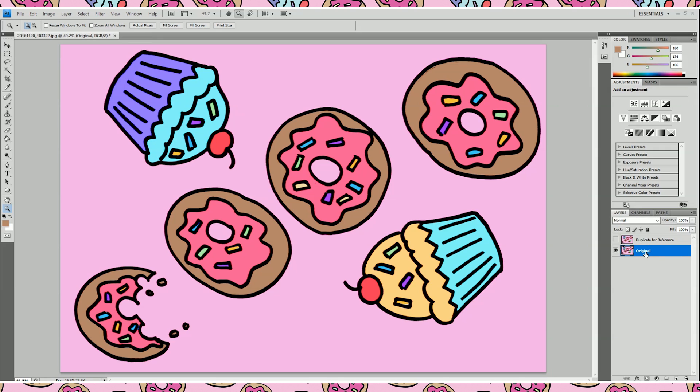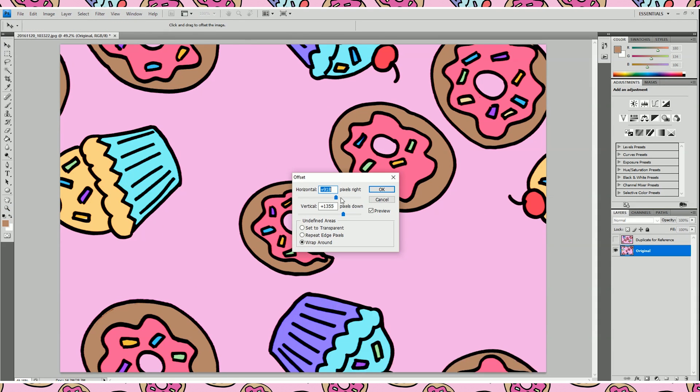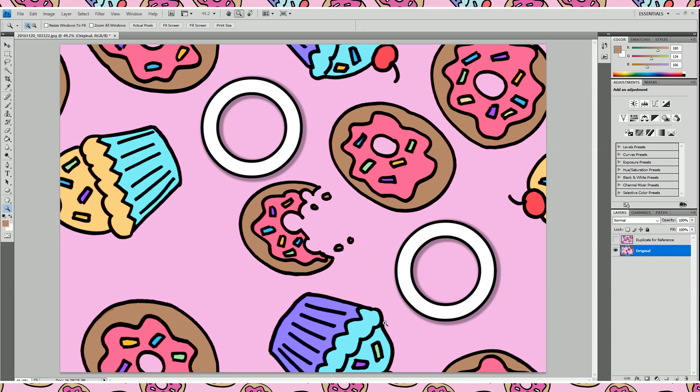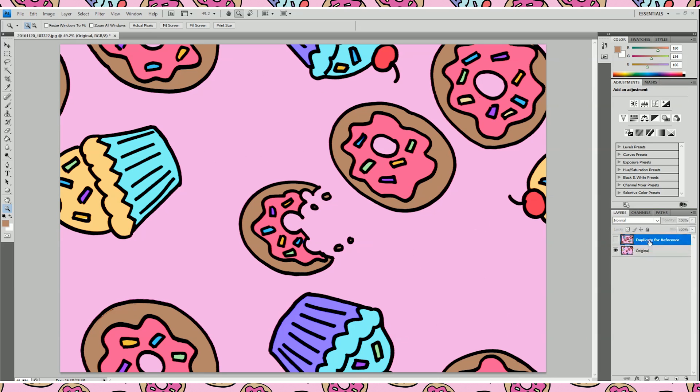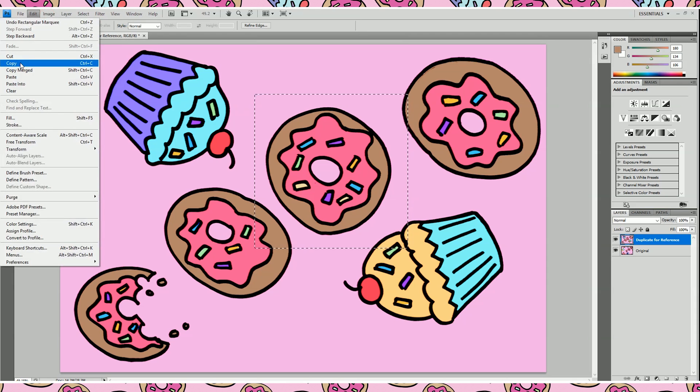We're going to offset our picture so that all four edges now have our drawing, allowing us to see where the gaps are. Do this by using the filter menu, then choosing other, then offset. By default you should be automatically centering the image, so go ahead and use these settings and press OK. You'll see right away that there are two obvious gaps in our pattern that we're going to want to fill up with other elements. Re-enable your duplicate layer — we're going to steal elements from it and put them onto our background layer.